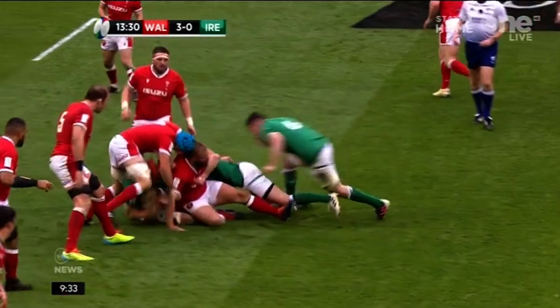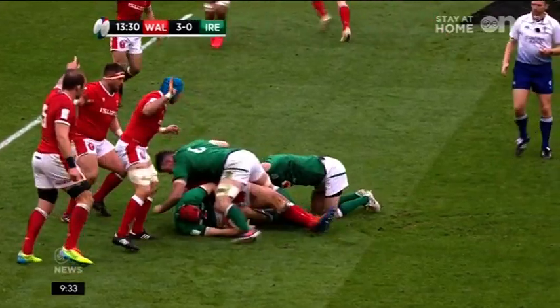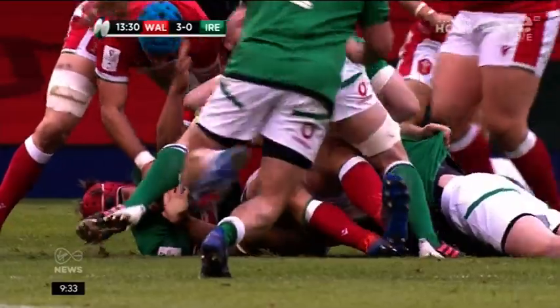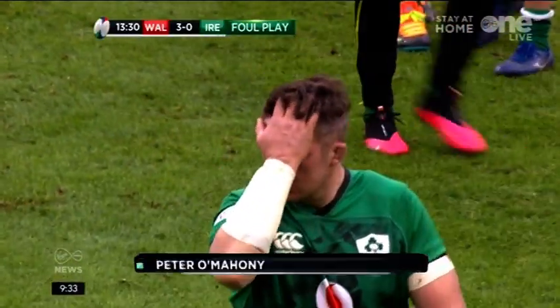Let's take a final look at sport. Peter O'Mahony has been banned for three games by a disciplinary panel after his red card against Wales last Sunday. The Munster captain was sent off in the 14th minute for an incident at the Principality Stadium. O'Mahony will miss games against France, Italy, and Scotland, however he is free to play from March 15th and will be available for Ireland's final Six Nations game against England on March 20th.